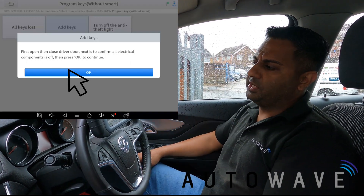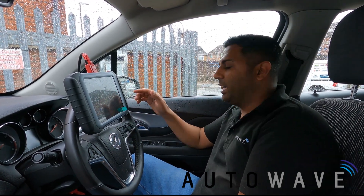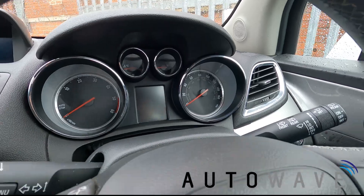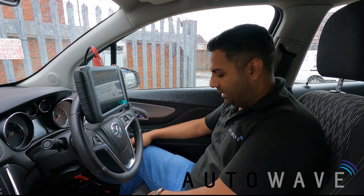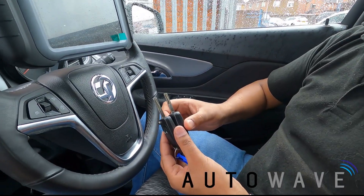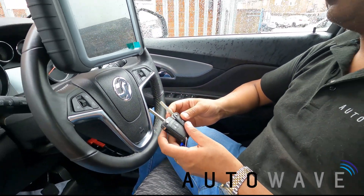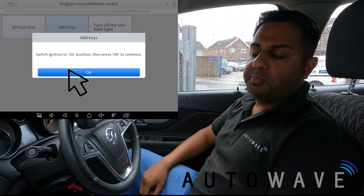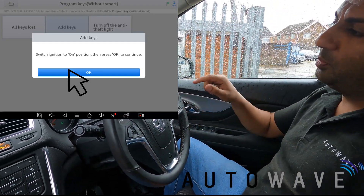Switch ignition to the off position, remove the key, press okay, then open and close the driver's door, press okay. Configuring system — please wait 45 seconds. All the dashboard lights are off. The car is essentially as if you've left it with no keys in. As you can see, the aftermarket key looks identical — we already cut the blade previously — this is an Autowave key. I haven't tried any buttons yet. It now says switch the ignition to the on position, so I'm using the key I've just programmed.